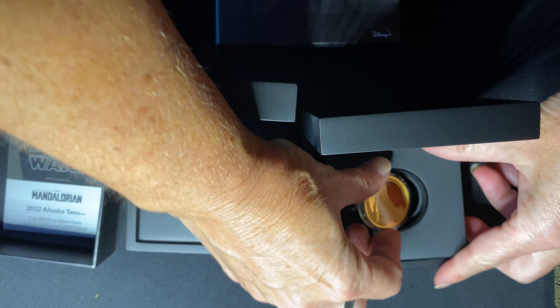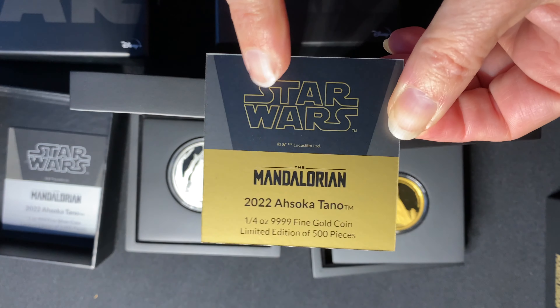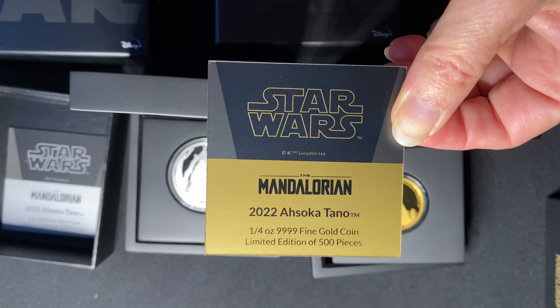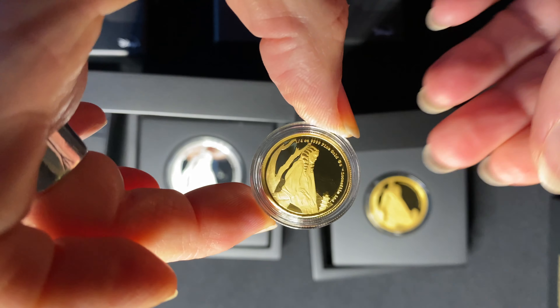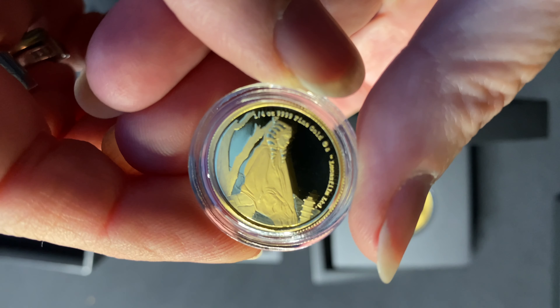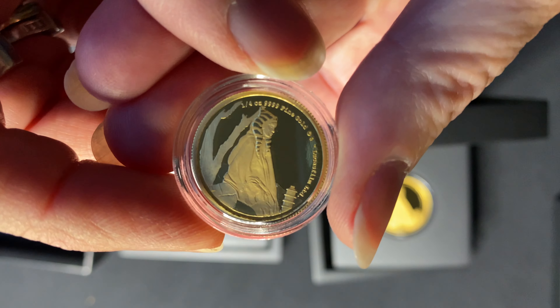The final coin in the collection is the quarter ounce gold. The packaging is exactly the same, but again it's 999 fine gold with a limited edition of just 500. Here it is — just a smaller diameter but that same beautifully engraved image. Hopefully you can see that there.